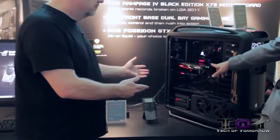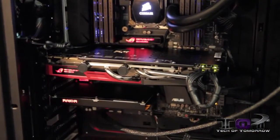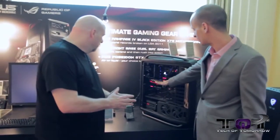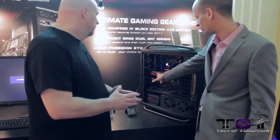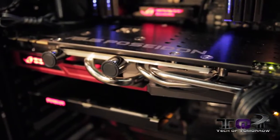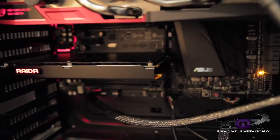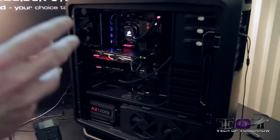We're going to go on the ROG end. Inside this Cosmos case here we have the ASUS Poseidon graphics card, which is based on the GTX 780. This was in development before the 780 Ti, so you may be seeing some updates on the Ti. Basically the Poseidon, as the name indicates, is both water-based and air-based. So if you just want to overclock and stick with air cooling, you're good to go — but if you want to take it to the extreme, you've got all those options in one card.